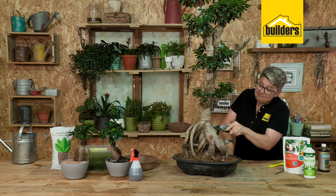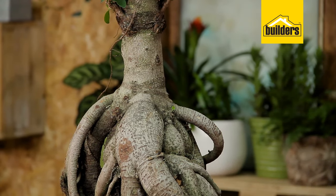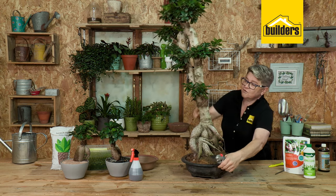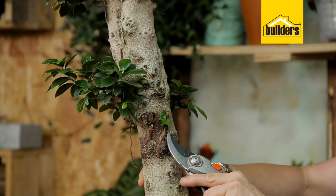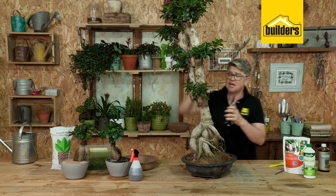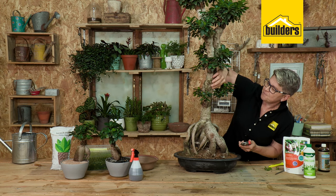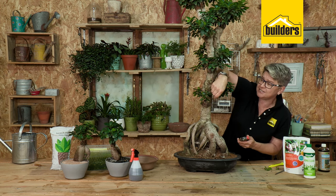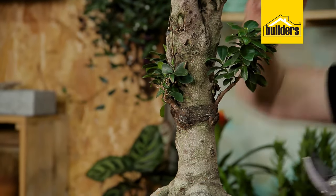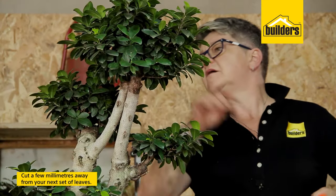You see that new little leaf that's going to grow — if we let it carry on, it's just going to get bigger and bigger, which won't really work with the beautiful roots here, so that baby needs to come off. You can see this one is already dying off and sending a shoot through — I'm not really interested in that because I've got balance on both sides, so this guy comes right off. This one over here is a bit scraggly and would eventually form one of those big buttress roots — we don't want that, so let's get rid of it. When cutting, remember to cut a few millimeters away from your next set of leaves — use that as your guide.